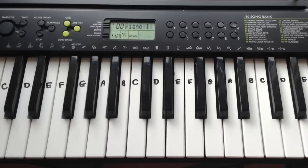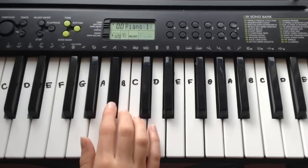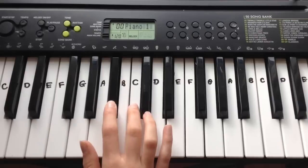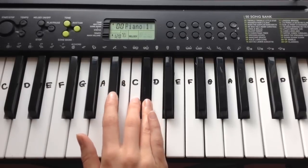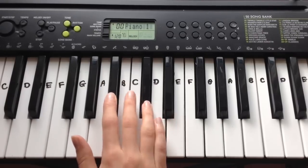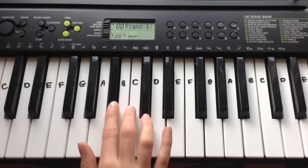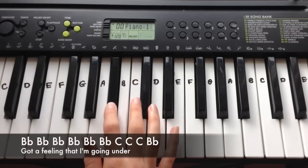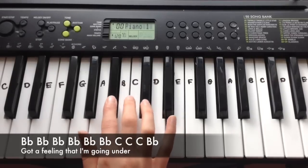That's everything for verse 1 and that'll take us on into the pre-chorus. The pre-chorus, like I said before, you're playing it slightly higher. This is how it sounds put together. We're going to play Bb six times, then C, C, C, Bb.